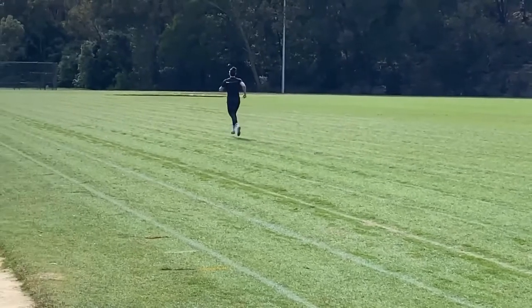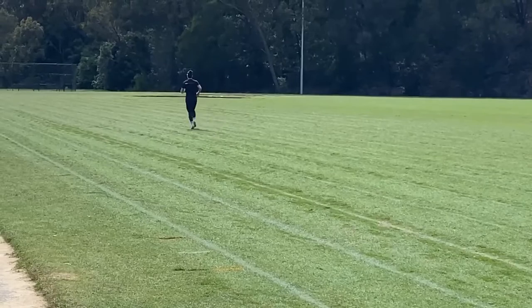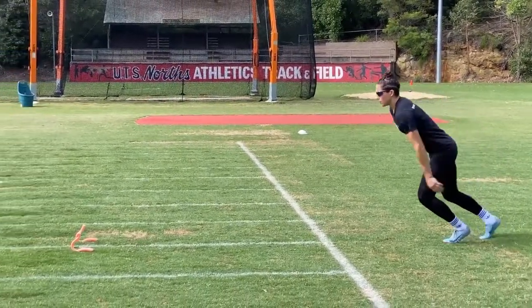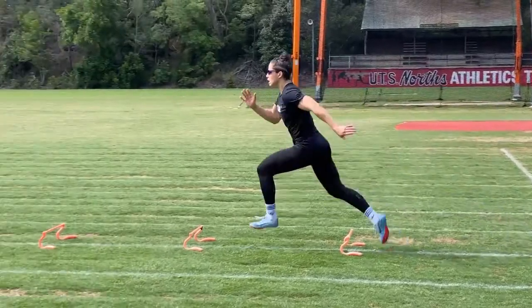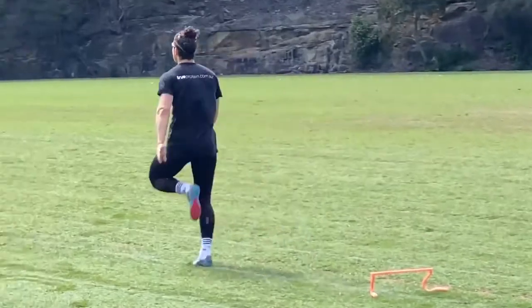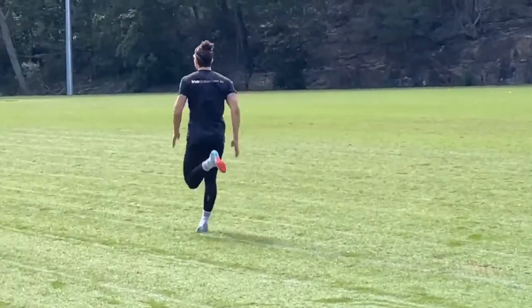So basically you're trying to clean up technique and add a little bit more bounce into the sprint action — a bit more pop. And it's not for everyone, but some people need it, some people benefit from it, and it can be very useful.